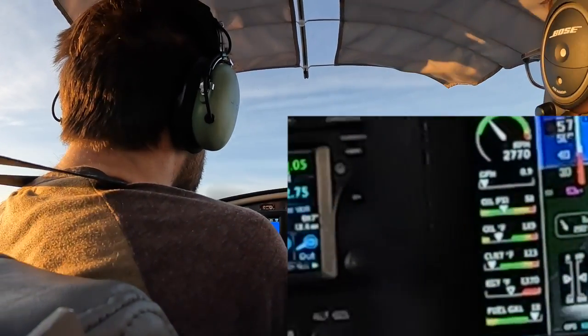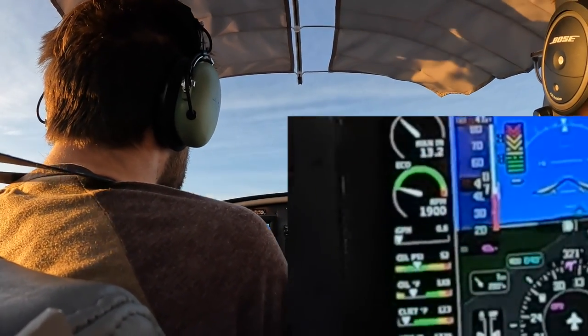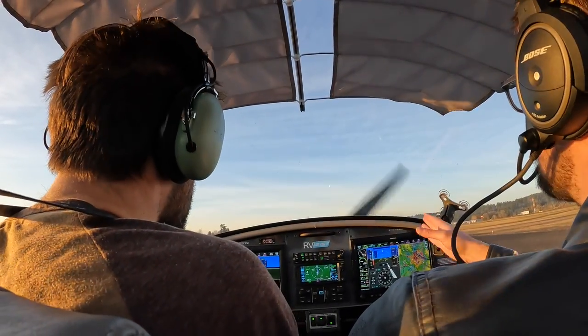Now just level off and power to idle. You're about 10 feet in the air. There you go — don't wait too high. Right down. Just fly level. There you go. Keep centerline. Good.